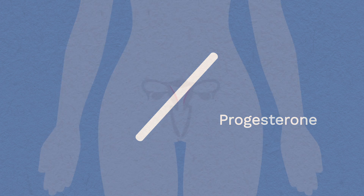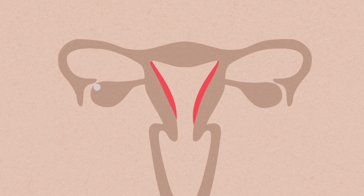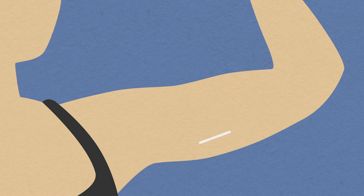The implant is a small, flexible plastic rod. It's fitted just under the skin on your upper arm. It works by releasing a tiny amount of a hormone called progesterone into the bloodstream. The progesterone stops your body from releasing an egg each month, so preventing pregnancy. The implant is almost invisible under your skin, so nobody else can tell it's been fitted.